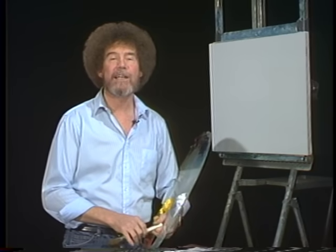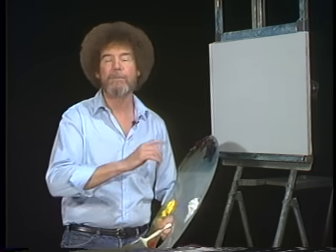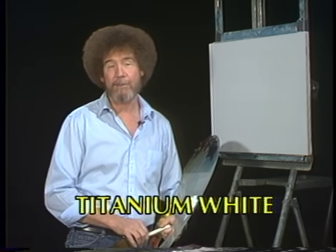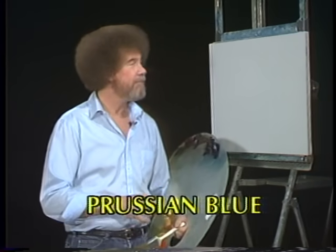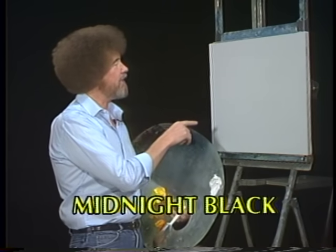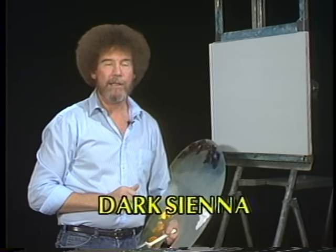Hi, welcome back. I'm certainly glad you could join me today. You ready to do a fantastic little painting with me? Super. Let's have them run all the colors across the screen that you need to paint along with me. And while they're doing that, let me tell you what I've done. I've got my old standard 18 by 24 inch canvas up here. I've covered it with a thin even coat of the liquid white and it's all ready to go.